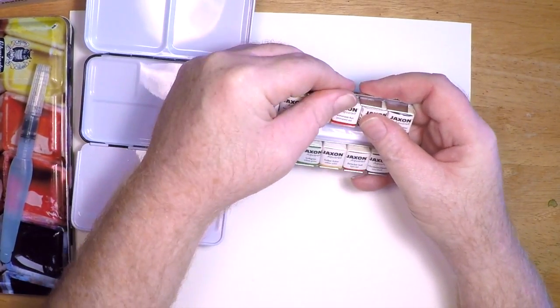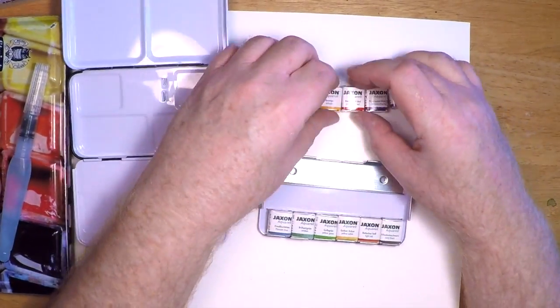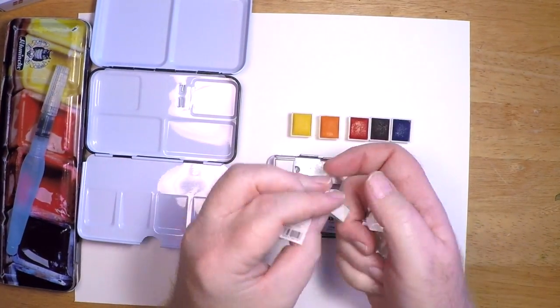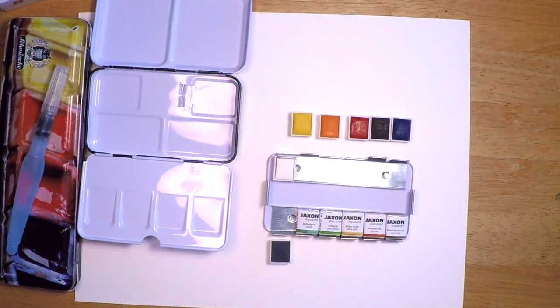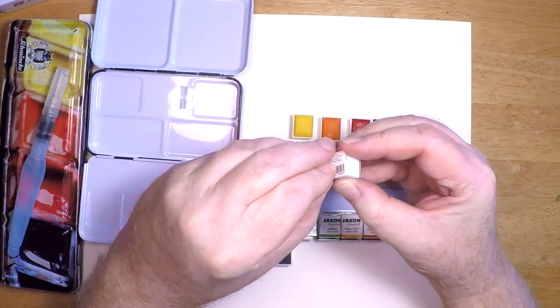You just push back on the little tabs and the pans pop right out. You do have to unwrap the pans because they come individually wrapped, but that's no big deal — it's actually kind of fun. It gets a little tedious if you have a 48-pan set, but with a 12-pan set it's not too much trouble.